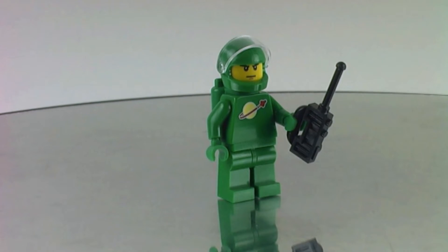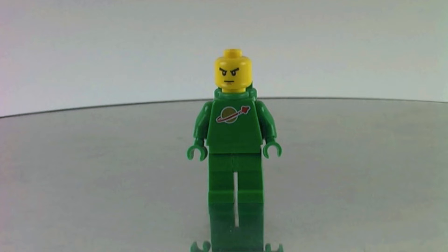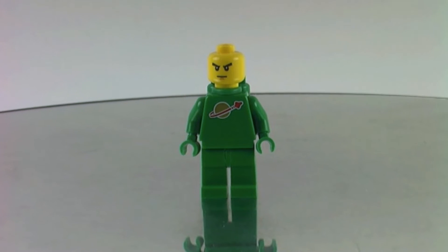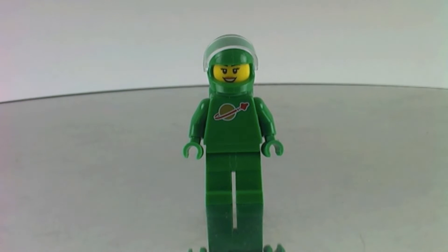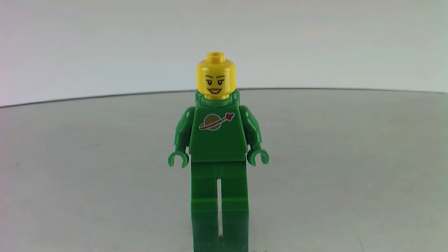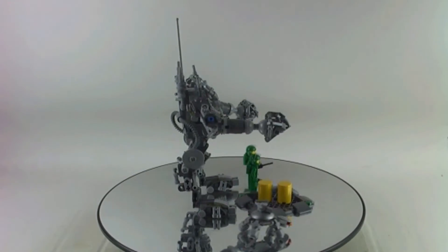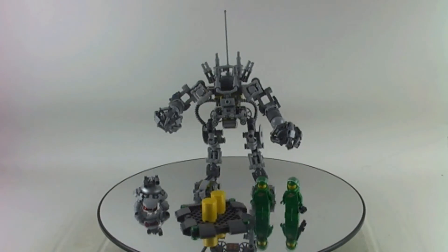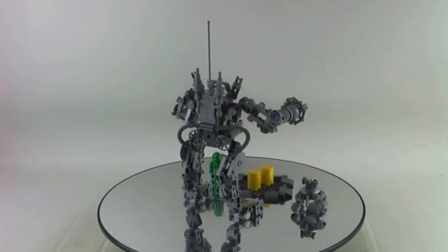Here we have the first minifigure — this is the classic spaceman in green and his name is Pete. There he is from the back and from the front. There is no back printing on either of the minifigures, but I think it's a very nice addition to the classic space army.